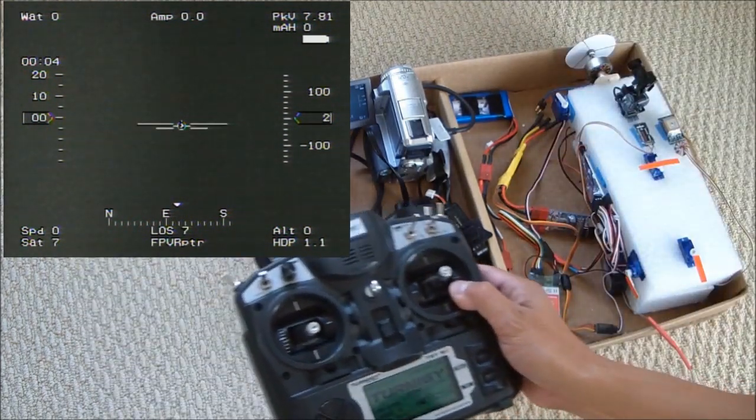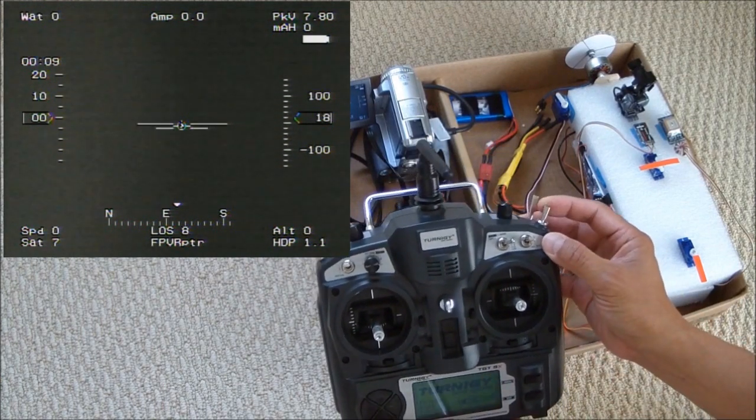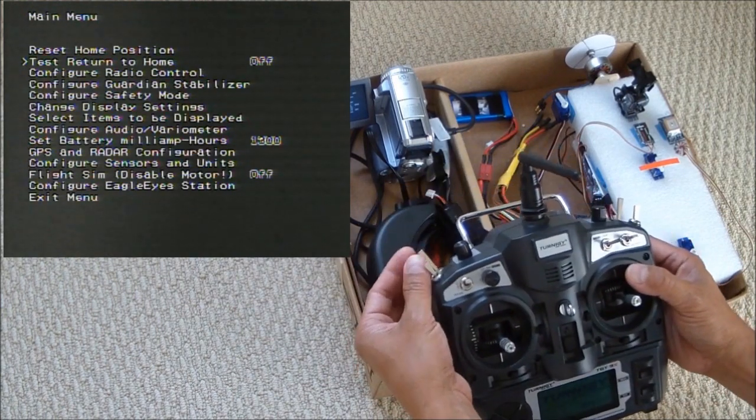I have configured this switch for AUX1, and this one is for AUX2.